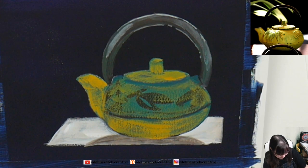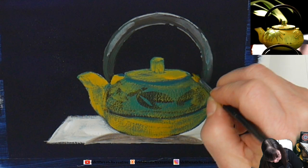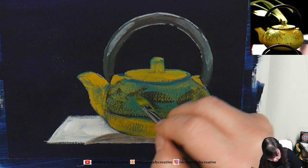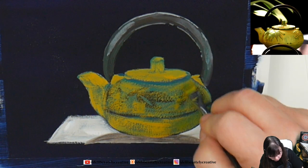What do you guys think — are you enjoying this? I want to do stuff that you guys like. This is Acrylic April, so I'm trying to follow the prompts, and today's prompt was 'hospitality.' Well, I think there's not much more hospitable than offering someone a cup of tea when they come to visit.